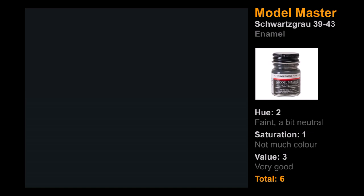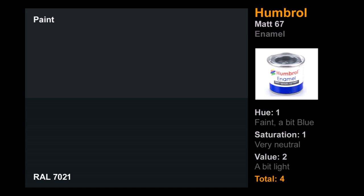Next, Model Master Schwarzgrau 39-43. This one is trying to be RAL 7021. The color was fairly hard to pick out — quite neutral — but it didn't look too far off that blue-green hue we were looking for. Saturation was very low, but the value was quite good — in terms of darkness and lightness it was pretty much bang on. Six out of nine points.